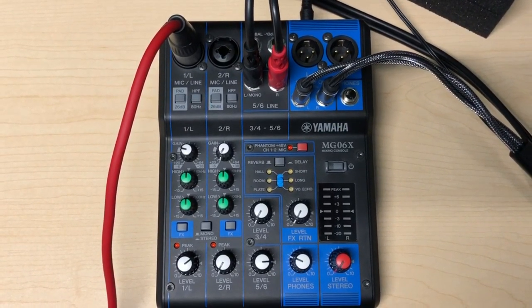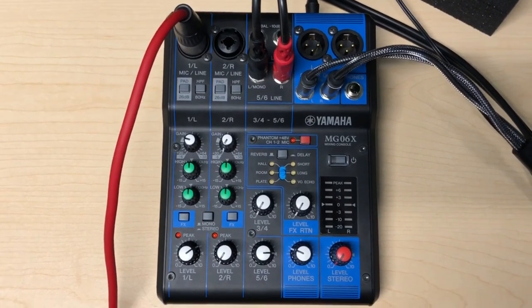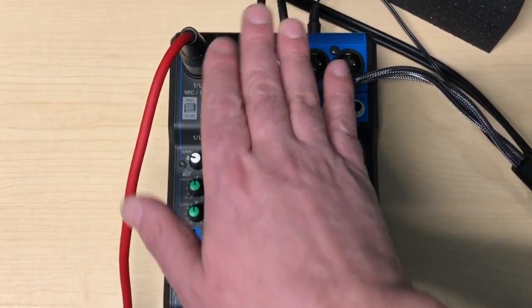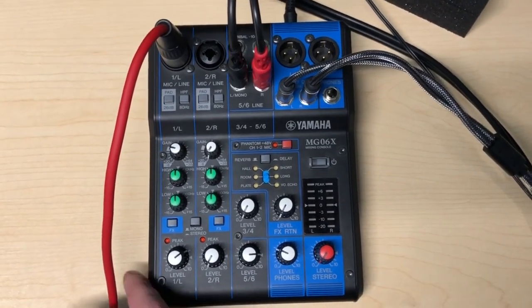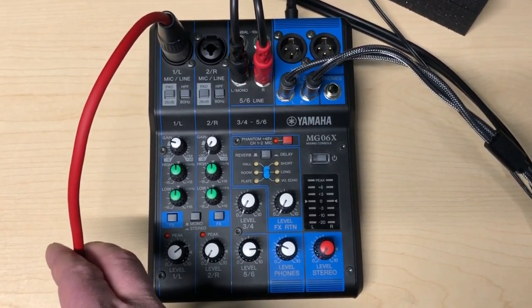Here we have my Yamaha MG06X mixer. This is where all of my bass signal comes in, and then this cable here is the output to my camera. So let's go back to the first source of bass and I'll show you how it works.